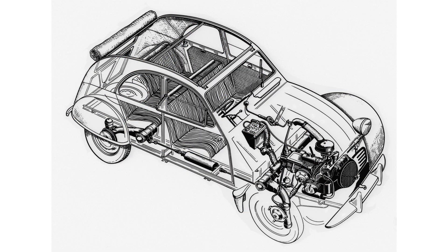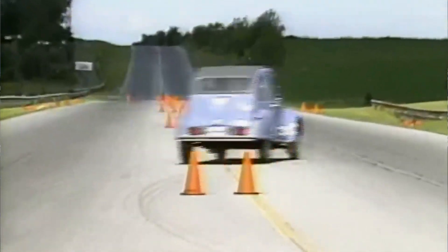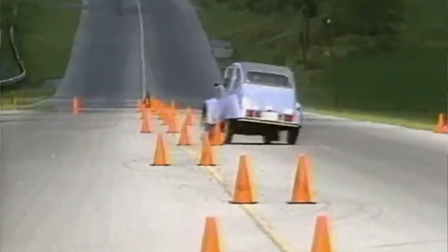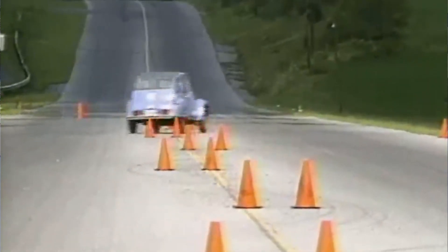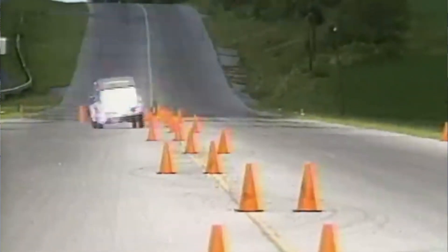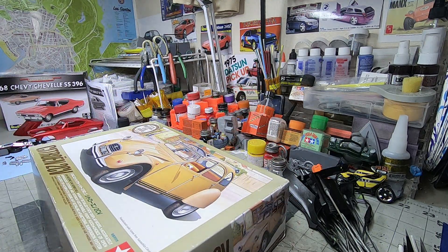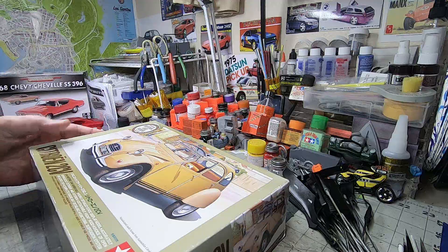Its construction is similar to how planes of the day were built — a steel body bolted to metal tubes. The suspension was cutting edge for its time, giving the car really unique driving capabilities. You'll never roll; maybe oversteer into everything, but it's not gonna roll. So we're gonna get into this thing and take a look.